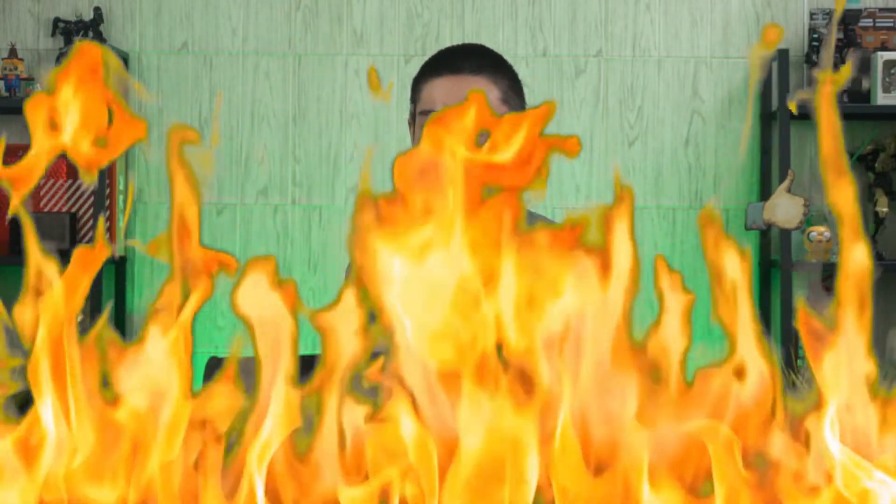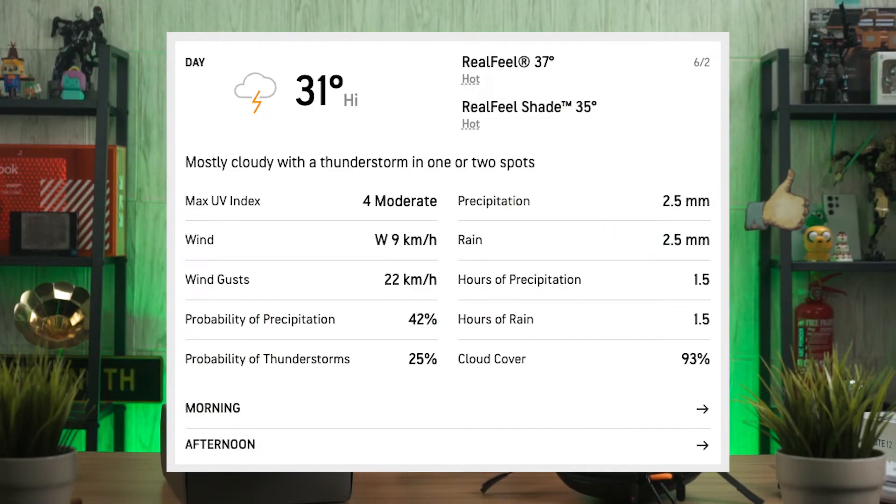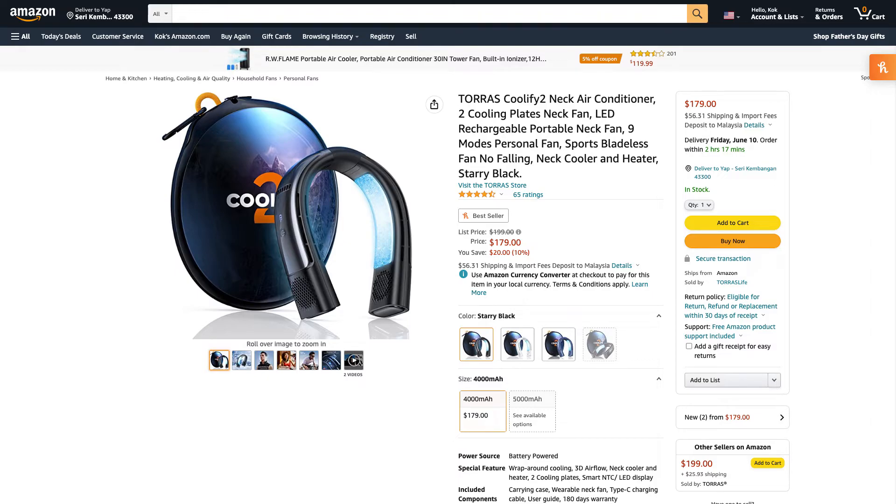I've been wearing the Torras Coolify for quite a long time because the weather has been extremely hot here in Malaysia. The battery life isn't exactly the best — it's pretty much the same as the last generation. We can expect it to last about 2 to 3 hours depending on fan speed, and with the Peltier on, at most 2 hours. I would still say this is a really good complementary device for hot weather. As for the price, I forgot so I'll leave it on screen — it's a cool product but I don't expect it to be cheap.